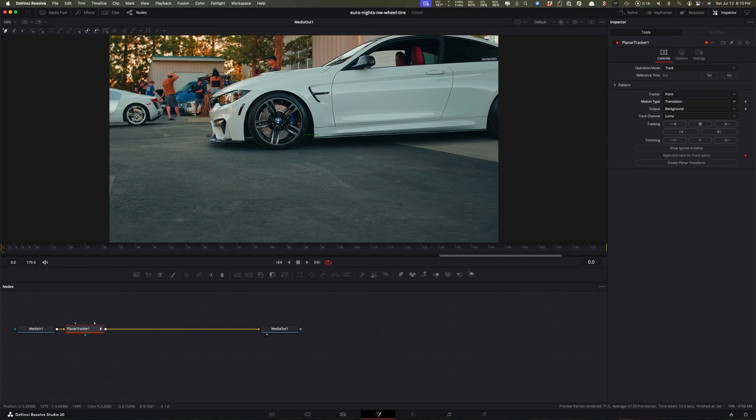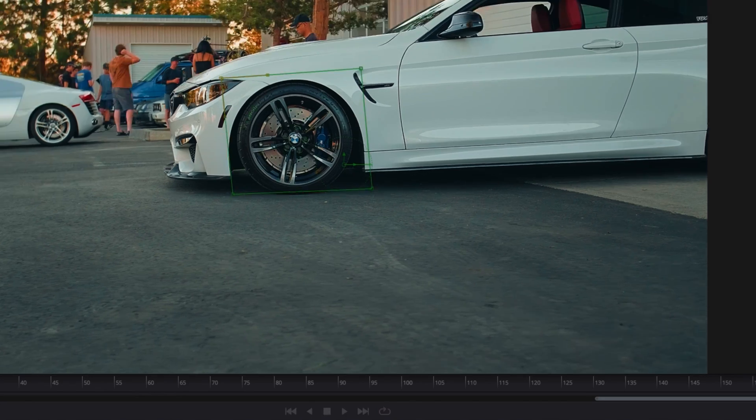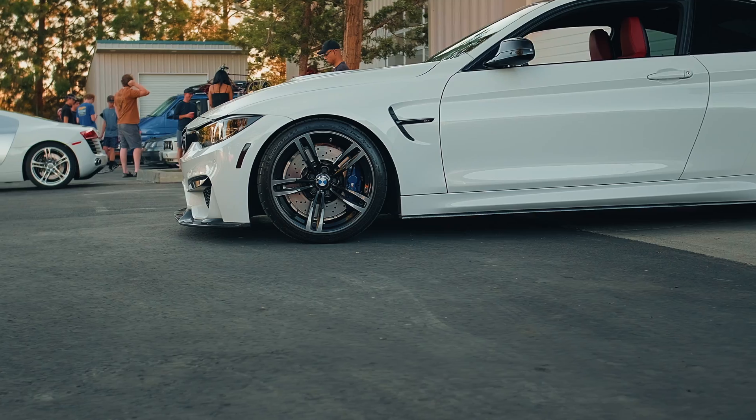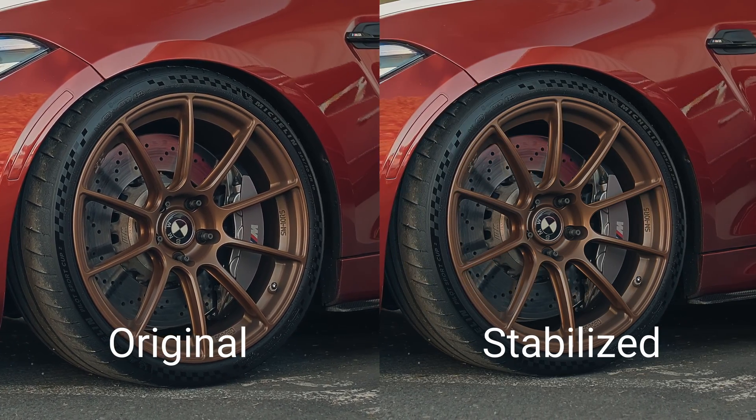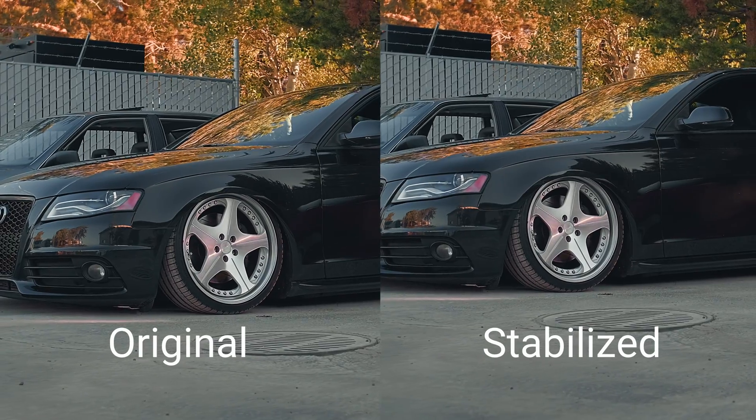In this video, I'm going to take a deep dive inside DaVinci Resolve's Fusion page and show you exactly how to achieve locked-on stabilization for smooth, stable car shots. You'll learn how to pick the right tracker, avoid common stabilization mistakes, and how to get that professional locked-on stabilization look that makes your car videos stand out. Let's get into it.